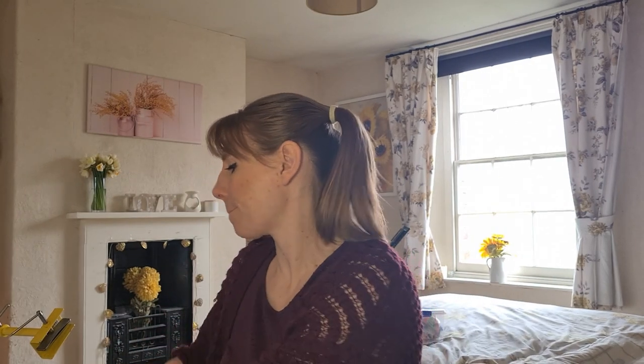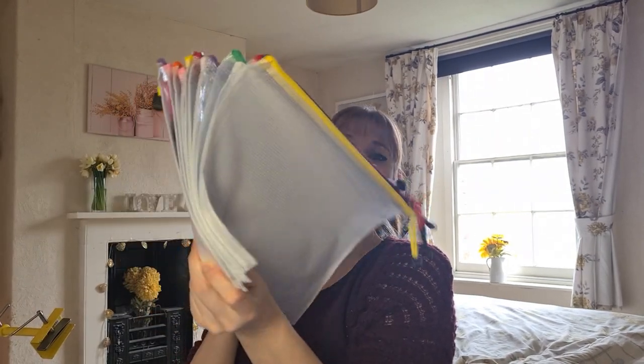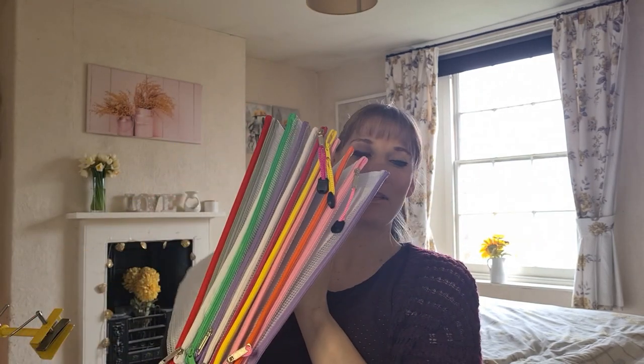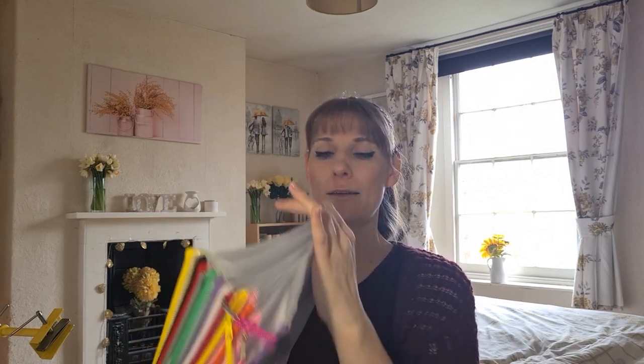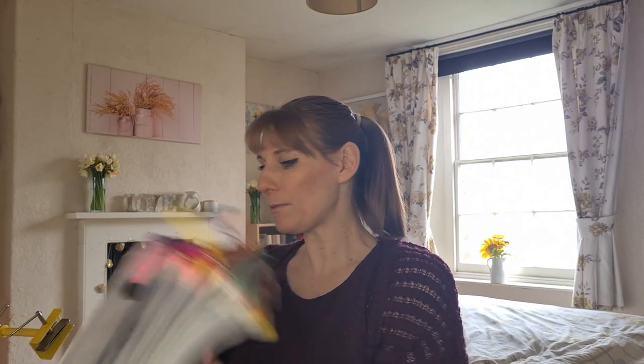I also bought a few more project bags because the extra projects I bought needed more bags. I got them from Amazon — I put a link in last month's video. They smell amazing, that really nice plastic smell.